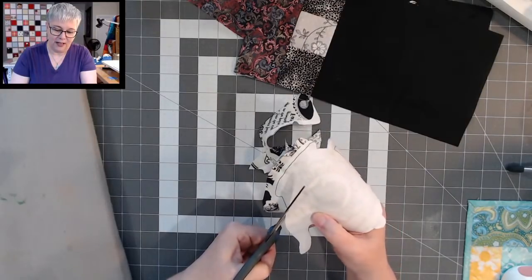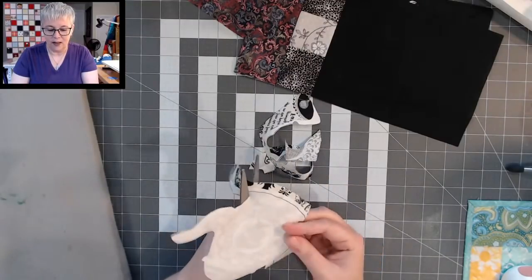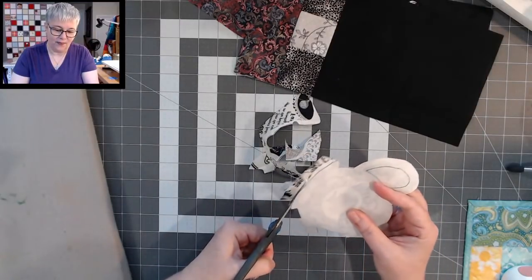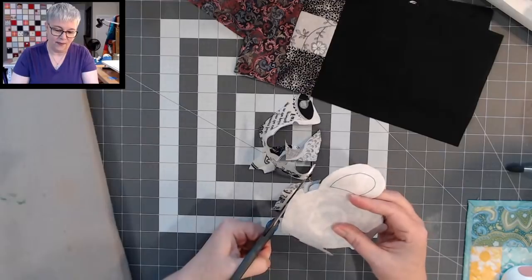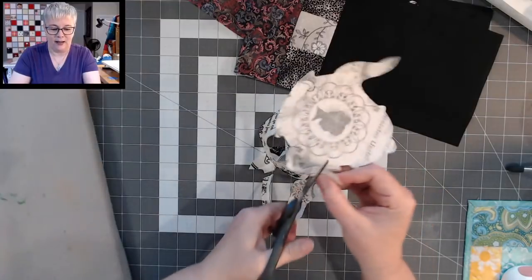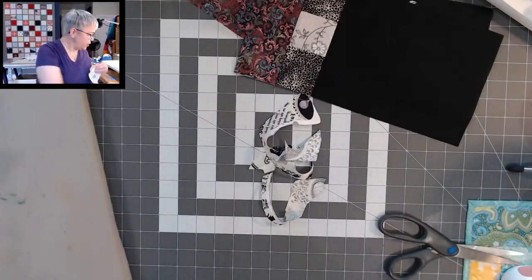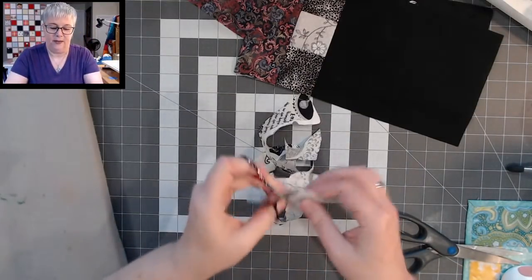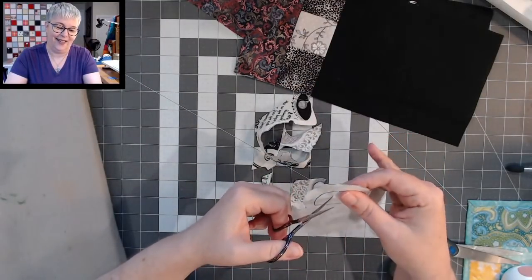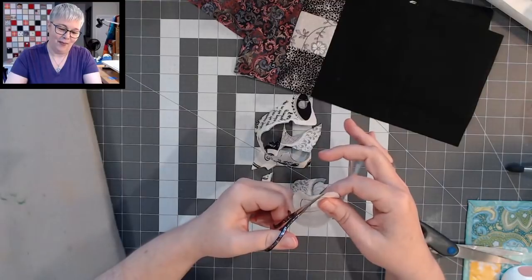We are almost done — coming around the bottom. Just like that. Now I just need to cut out this hole right in the handle. I think it's actually easier if I use a smaller pair of scissors.